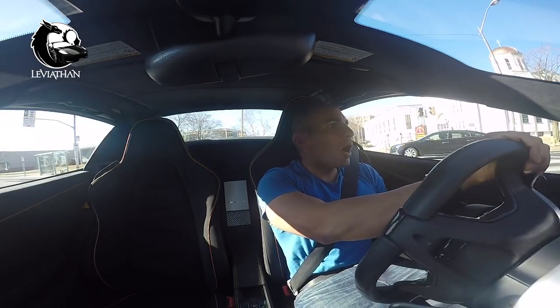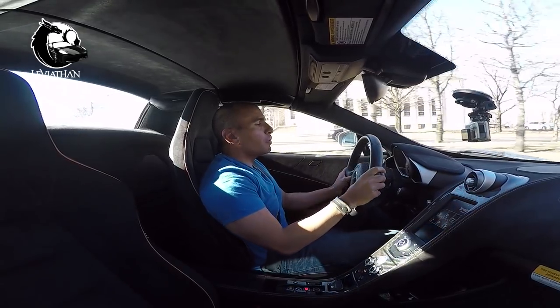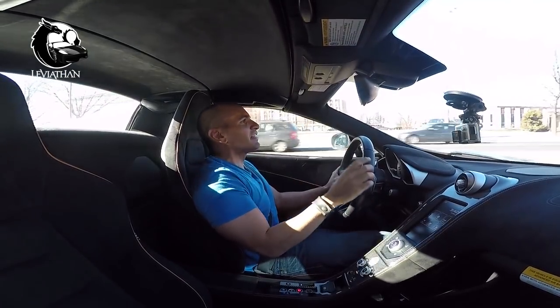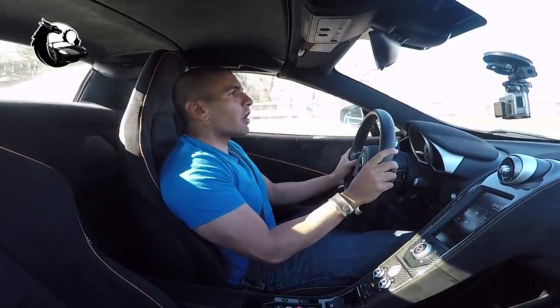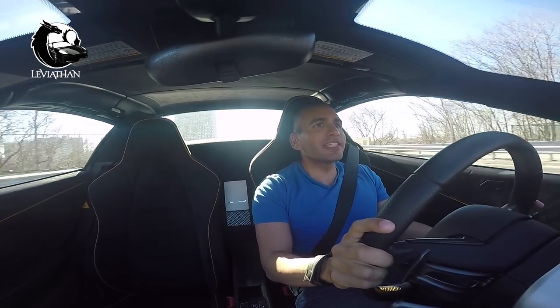I finally modified the McLaren 650S. A lot of people will say I've turned beauty into beast, and that's exactly what I've done. I wanted the McLaren to seem a bit more aggressive, race-like, and hardcore, and that is why I went with a carbon fiber hood. Up next is the story from sourcing the parts to a do-it-yourself install.